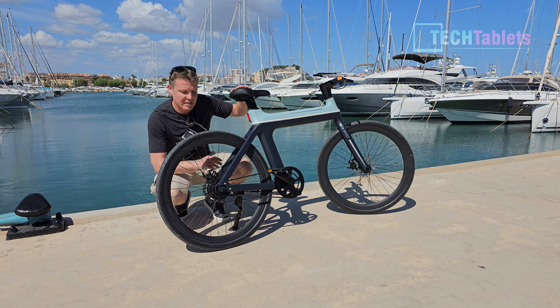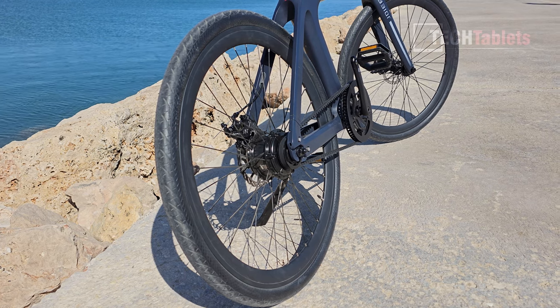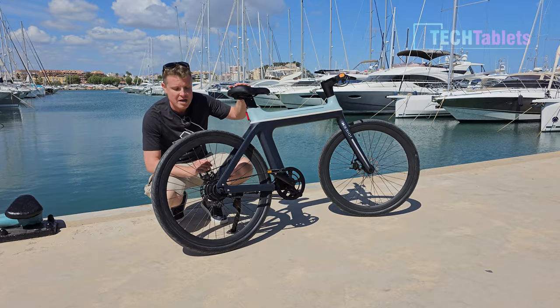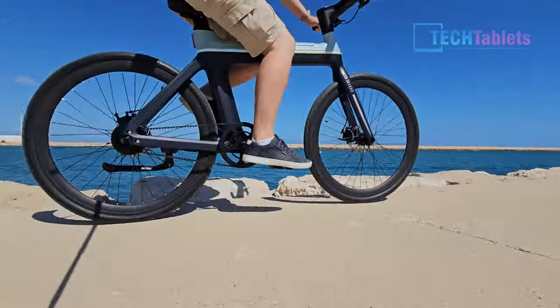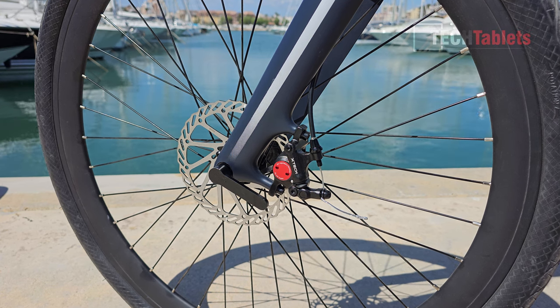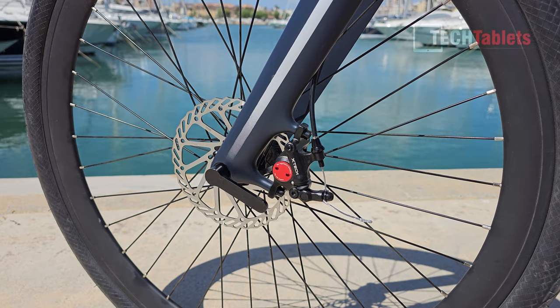It has a rear hub motor and you'll see it's got a belt drive. The belt drive is from a company called Top Trans — it's a carbon belt drive, so that means we have no gears and no maintenance, no chain to oil. This motor's maximum output is 350 watts with the US version and 250 watts with the EU model. We've got brakes from Zoom — their X-Tech — and it is a hydraulic caliper but still cable pull.